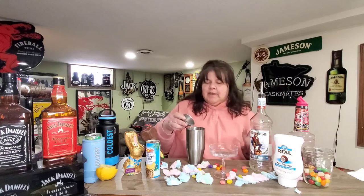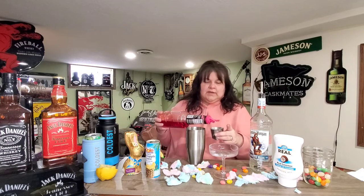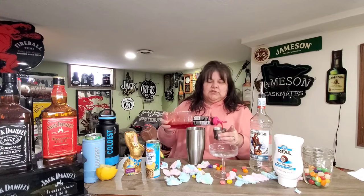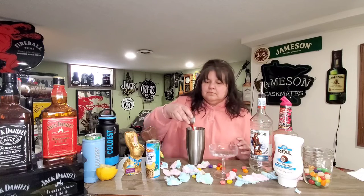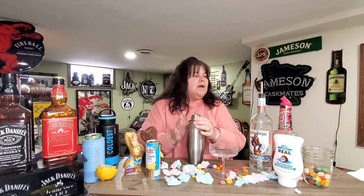We can always come back and add more coconut if we need to, but six ounces seemed like a lot. And then it says two ounces of grenadine. This is going to be a sweet one, you guys.